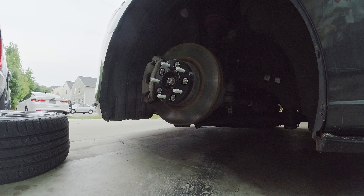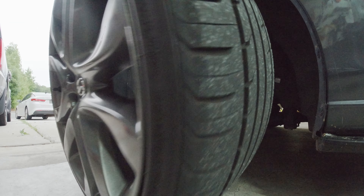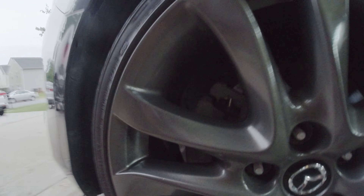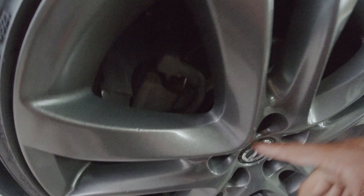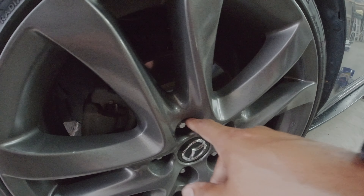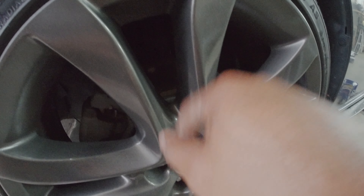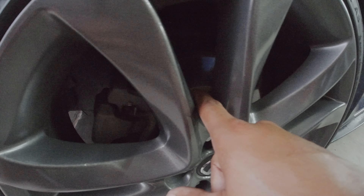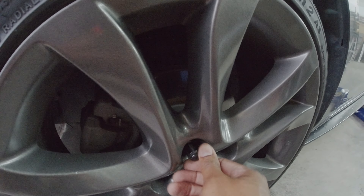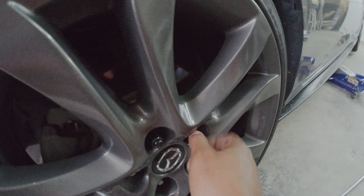Now let's get the wheel back on. When you put spacers on, you want to make sure that the wheel is sitting flat against the spacer. You can't run a 15 millimeter with the stock studs unless you cut them down. You want to keep your studs stock length — you don't want to modify them. You have to run at least a 20mm spacer. Let's get the lugs back on and we will do the other three in the same fashion.